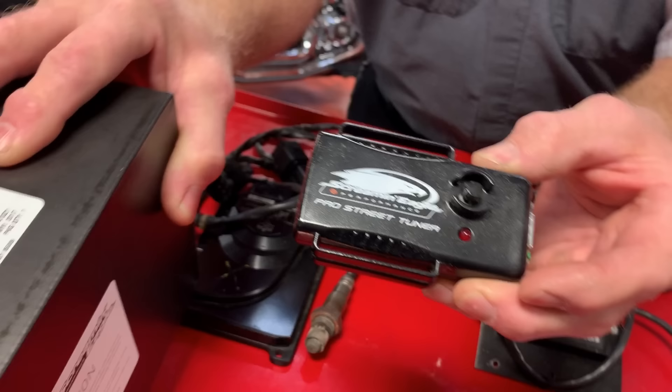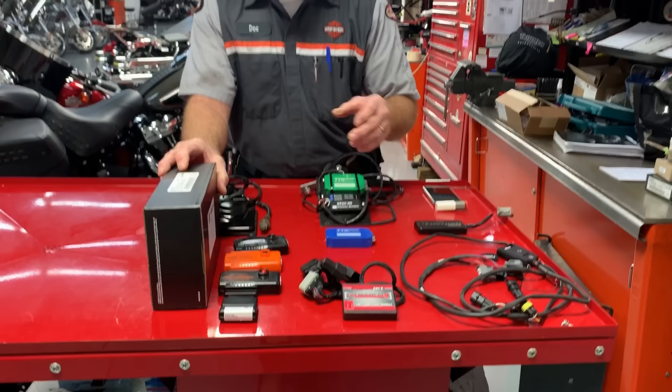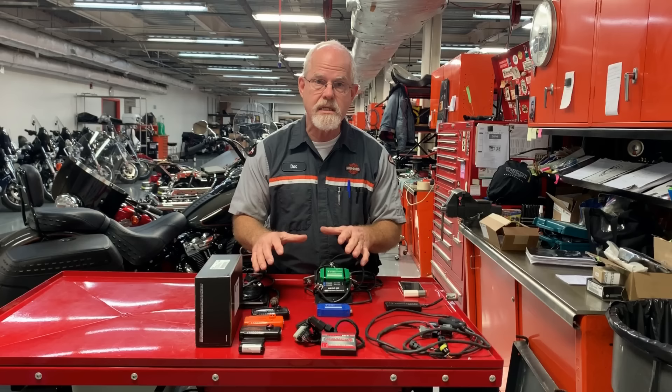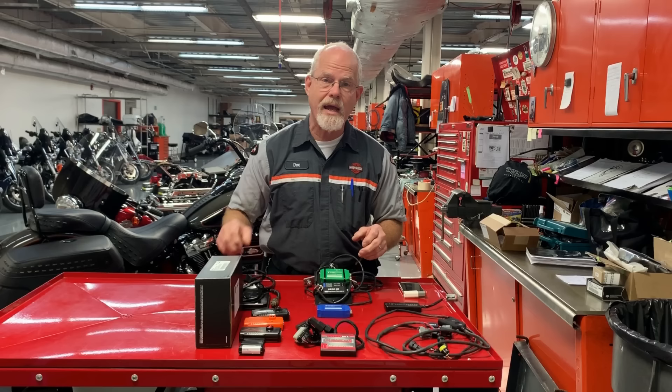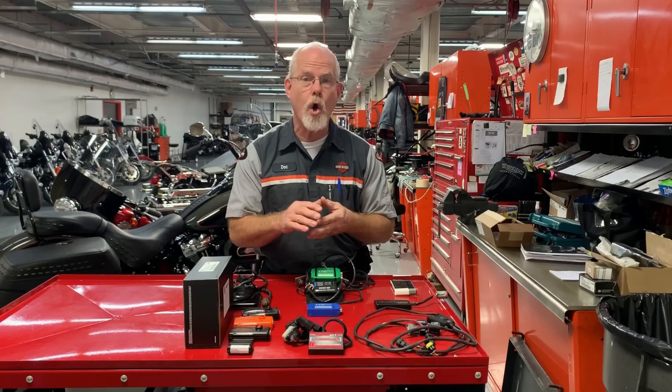Why can I only use this? Because your warranty is covered by Harley-Davidson products. And if you tune with any other system that changes the ECM internally, then when you bring your Harley-Davidson to any dealer — let's say you're on a road trip and you have an issue and they hook up their computer — if it searches your ECM and finds something different, it's going to send a note to the factory directly black flagging your powertrain: your motor, your primary, your transmission, your belt, and possibly the rear wheel.